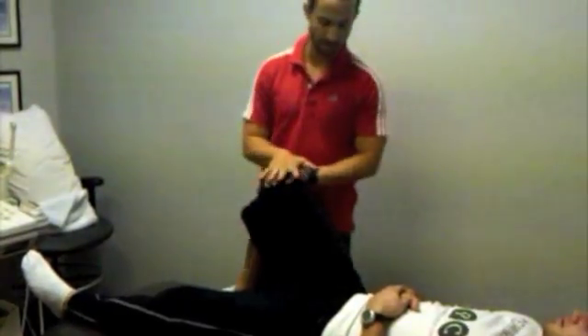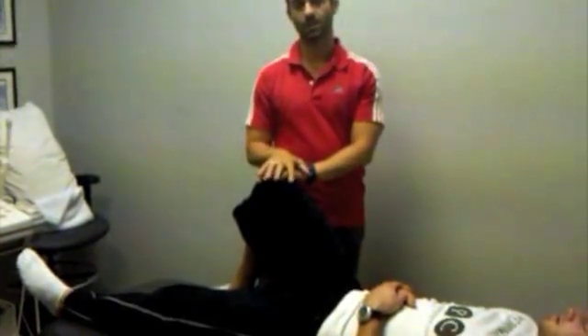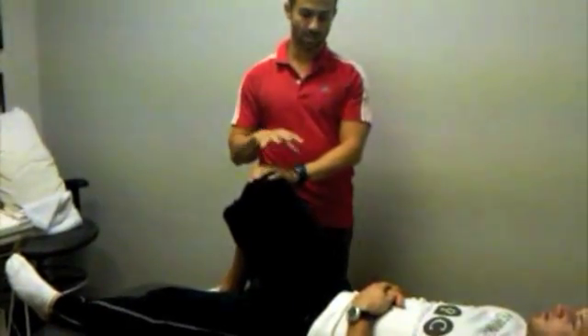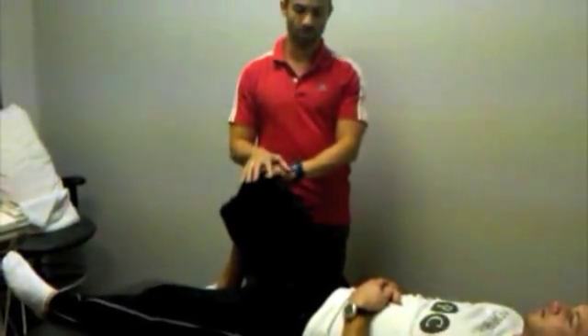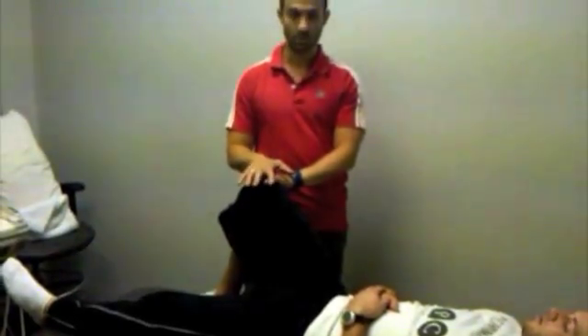Internal rotation blocks of the hip is the most common finding in someone that has OA of the hip joint, in which case the first range of motion that will be decreased will be internal rotation. So that's when you'll really want to utilize this MOBE.